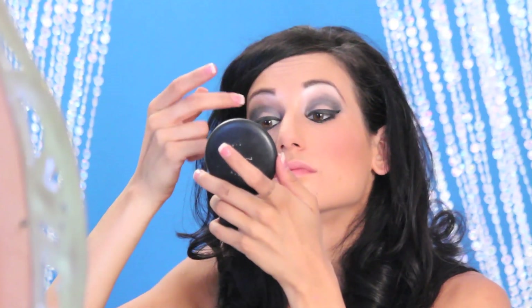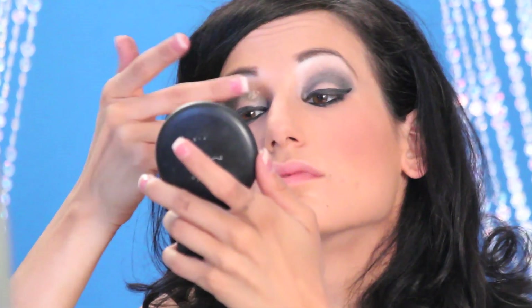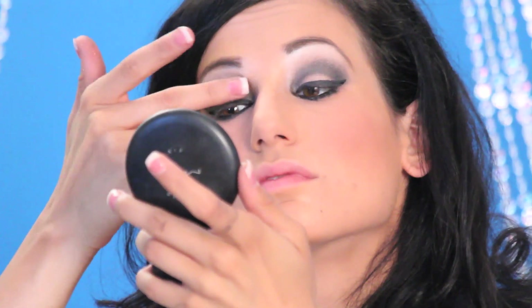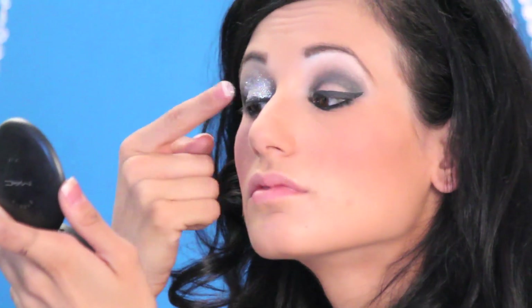The next step is to put on the glitter. I don't use a glue — I actually use my foundation, which is that Maybelline Instant Age Rewind. I put a little tiny bit on my finger and dab it where I want the glitter to go. As far as placement, I put more of it on the inside of my lid, bring it up to the beginning of my brow, and taper it down towards the outside — the opposite shape from a normal eyeshadow. I take the glitter — in this case a MAC silver glitter — and dab it pretty generously all over the lid. It's going to be messy, so just have a brush there to wipe away excess glitter.